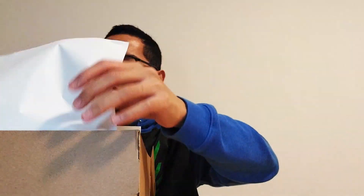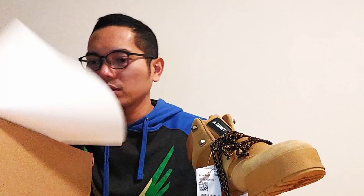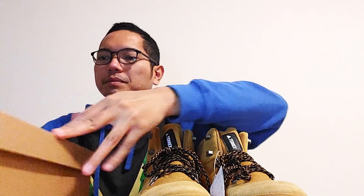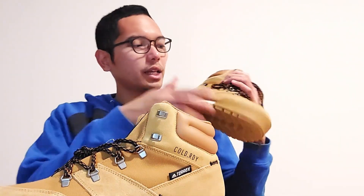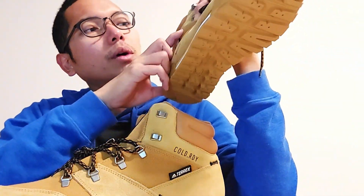Okay, let's open it. Whoa, it's very cool. The box only has shoes — nothing else. This is how it looks, and it looks cool. And it says 'Cold Ready' — Cold RDY.